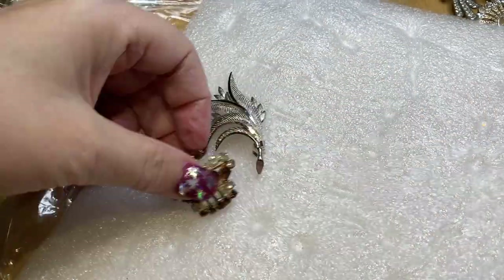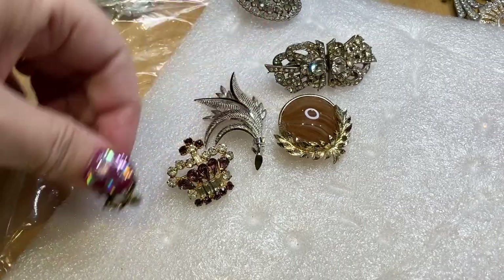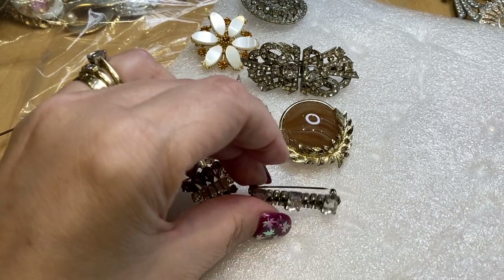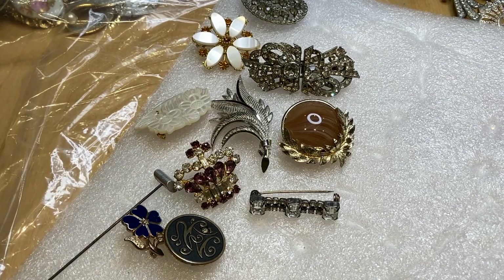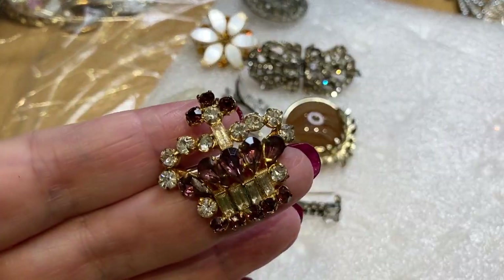We have 25, 26, 27, 28, 29, 30, 31, 32, 33. So 33 total. At £1.50 each it would have been £49.50 — nearly. So about £1.60 per brooch. Which is okay, I'm happy with that.